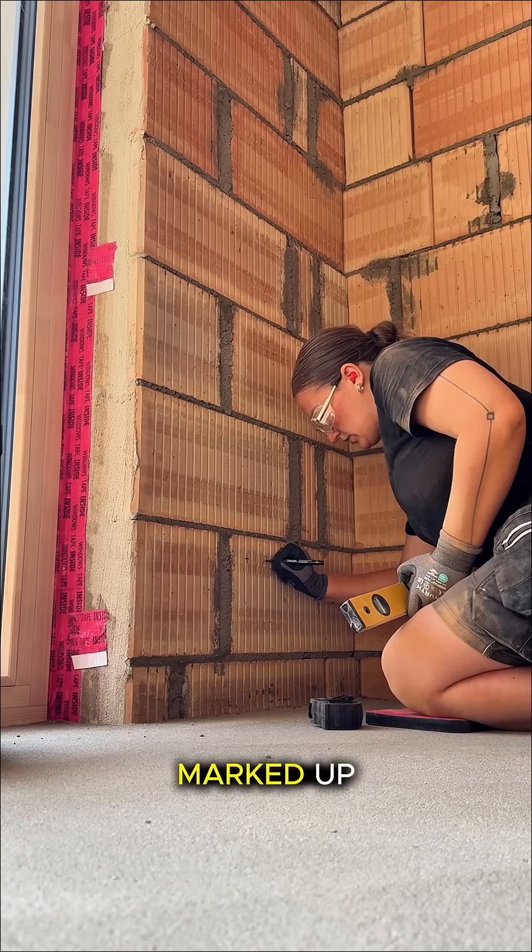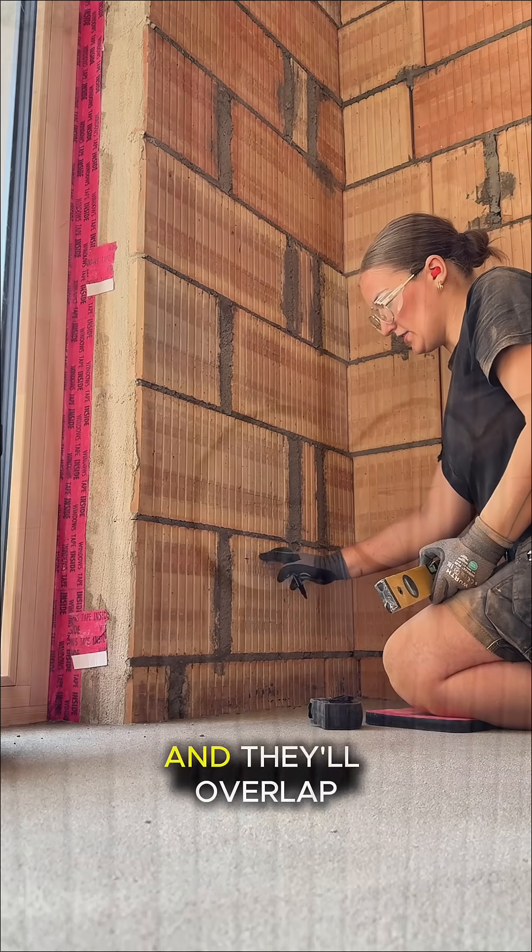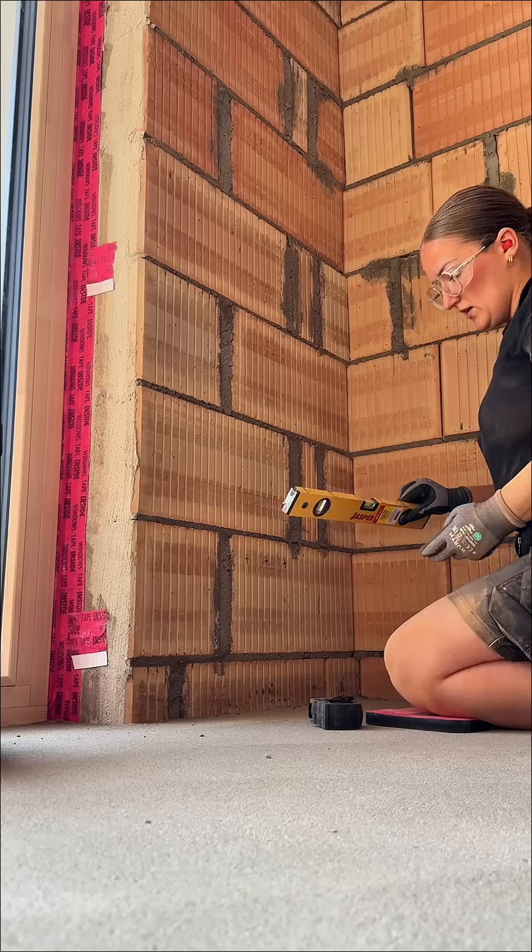That's my holes marked up and ready to go. They will be cut out here, here, and here, and they'll overlap, so yeah.